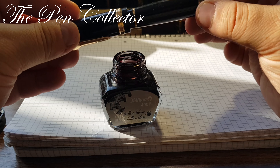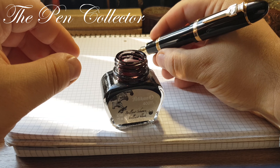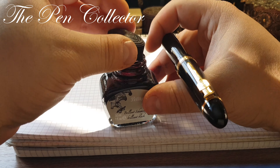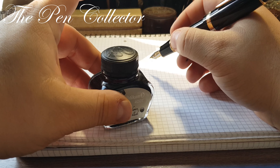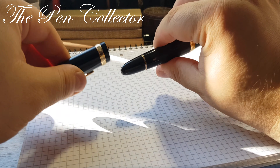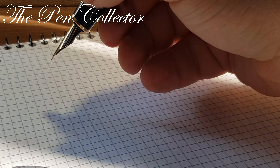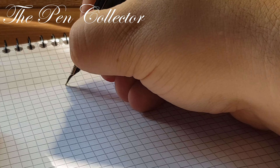The pen definitely poses well and it is quite elegant in the hand. However, because it is quite heavy — being a metallic fountain pen — I recommend using it uncapped for long writing sessions. For signing, posting the cap is no problem.